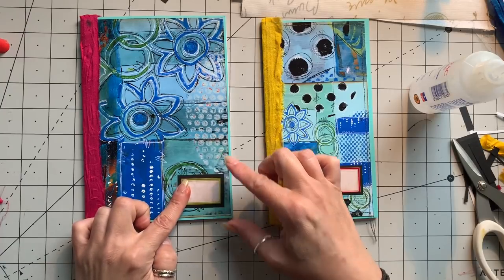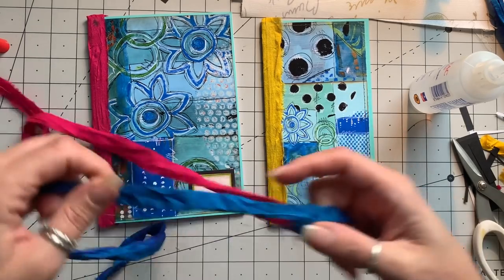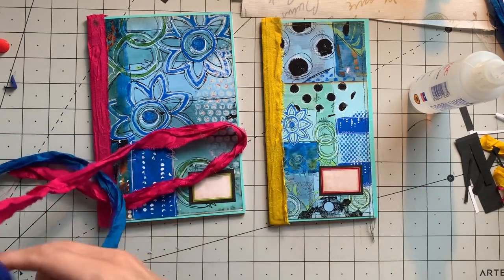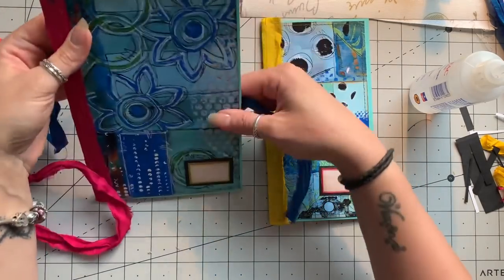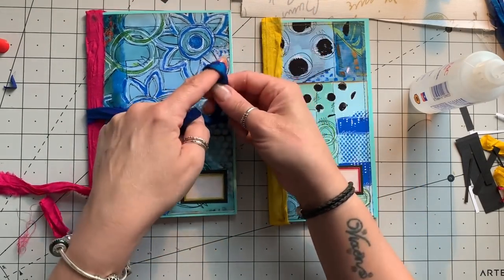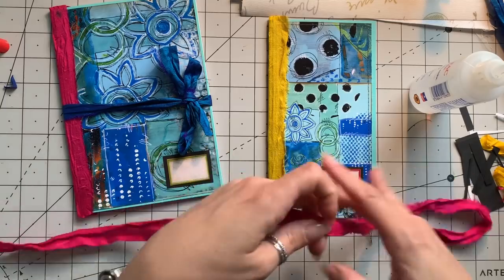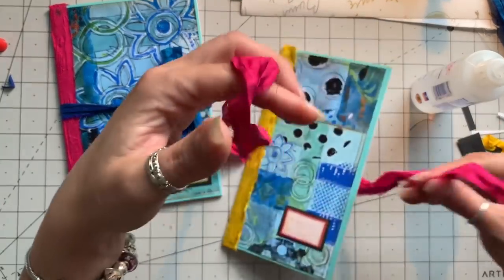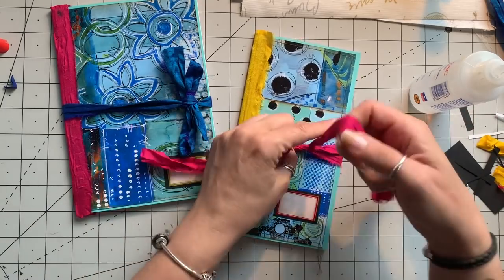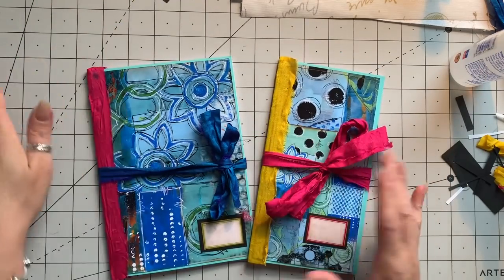I quite like this green with the green circle around it - that looks pretty cool. I love them. I'm going to do just a little tie closure with blue sari silk on this notebook.